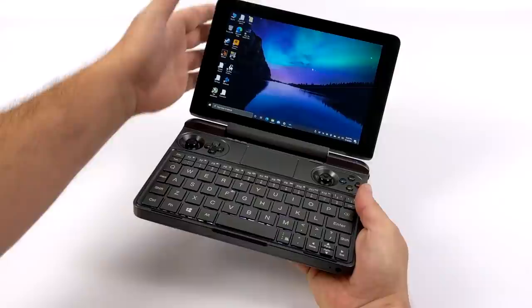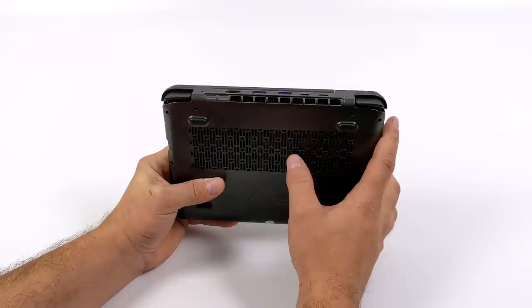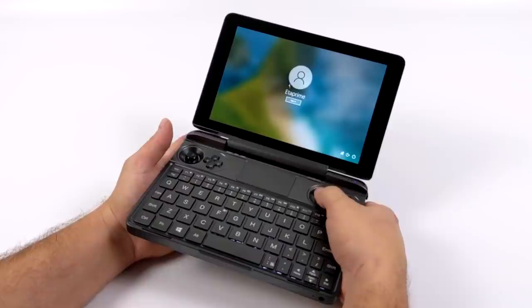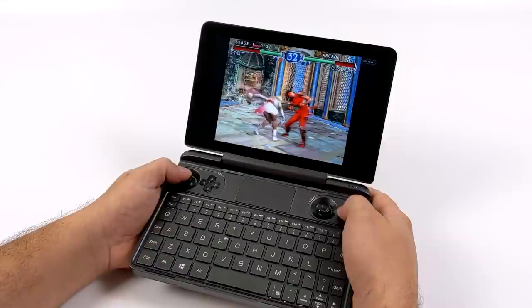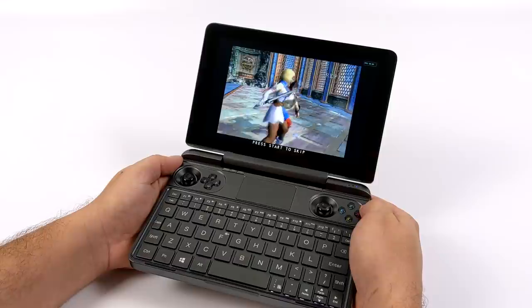Overall I'm loving the GPD Win Max and the cooling on this thing is actually excellent. It's got dual fans, does get a bit loud, and blows a lot of air out of the back, but I haven't noticed any overheating at all after running it for a very long time. If you compare it to a similarly priced gaming laptop, that laptop would beat it every single day — but we have that form factor, and for a handheld it's definitely a very powerful machine. I'll also be posting an emulation video — this thing is an absolute beast with the Dolphin emulator.